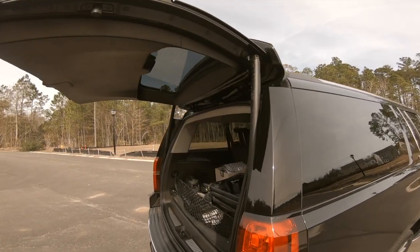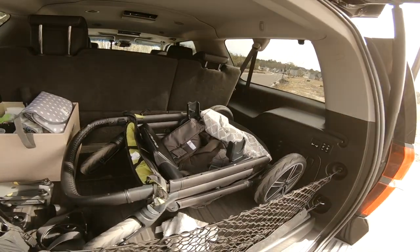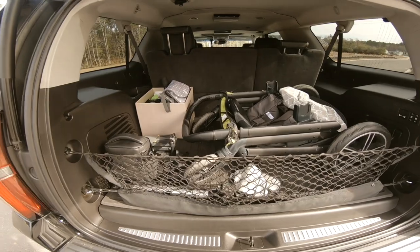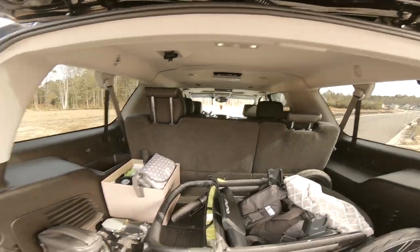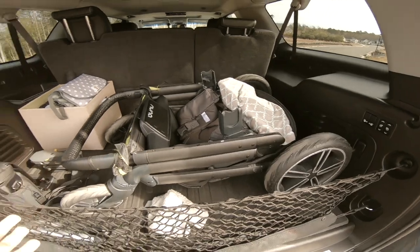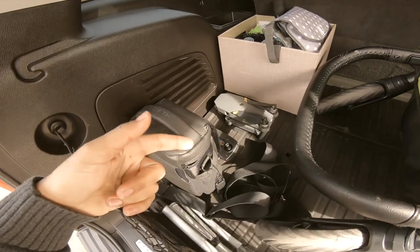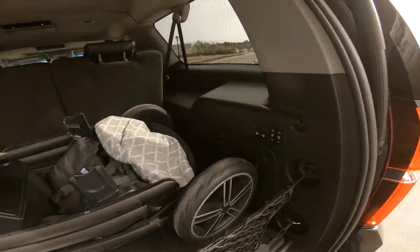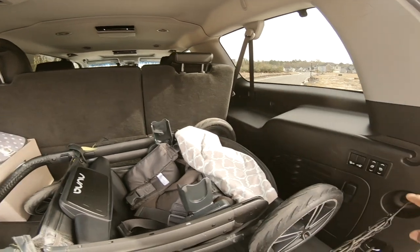Open the hatch, push a button, and there she goes — she's open. There's a lot of space back here. I have a family of five and this is plenty. We're going from a GMC Acadia to the Suburban and it's beautiful, so spacious. I have a full Nuna stroller in here, a baby emergency kit, my Mavic Pro for drone footage. Another cool feature is automatic folding seats — just push a button.